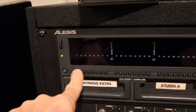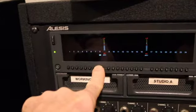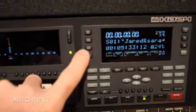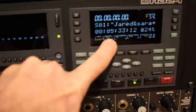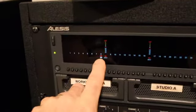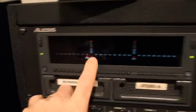Record enable buttons are right over the track name, so if I'm going to record on track 8, I can see that it's lit with the red blinking. You want to be in auto input — that is selected right there. So when I hit play, I will be hearing playback. When I hit record, I'll be recording.